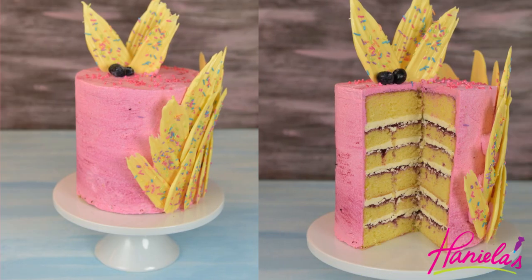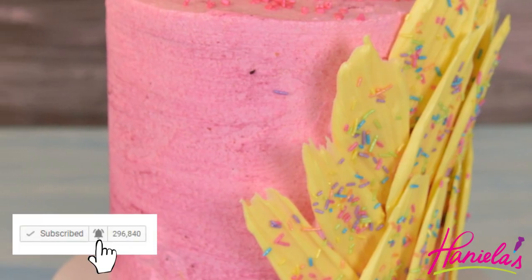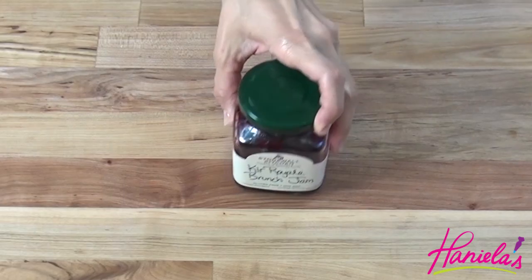Also, those of you who are subscribed to my YouTube channel but are not getting any notifications about new uploads — be sure to hit that bell button and then choose an option that works best for you, the way you'd like to get notified.